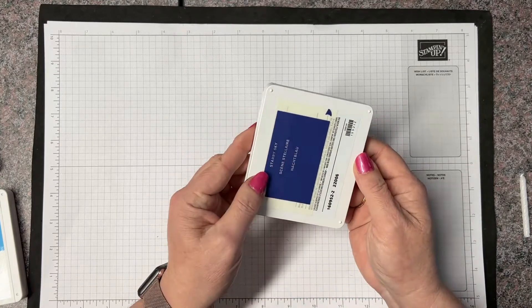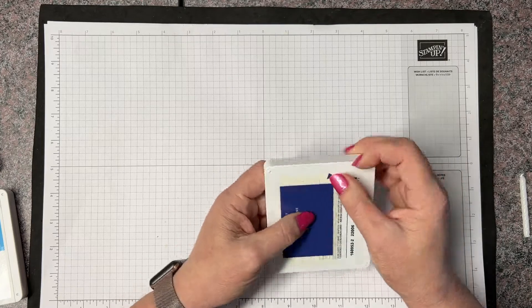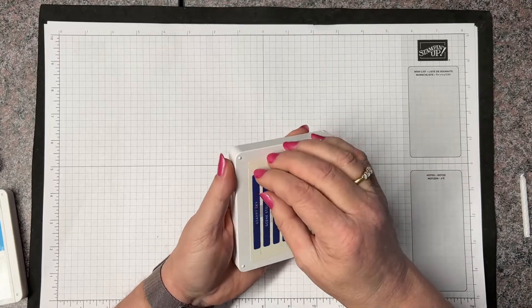It does come with labels on the back side. You'll notice they come in English, French, and German, and then there are two blank ones. I'm going to go ahead and show you how we adhere the labels. I'm going to take the English one and put it on the edge of my pad so that when they are stacked on my desk or in my storage containers I can see what color this is.